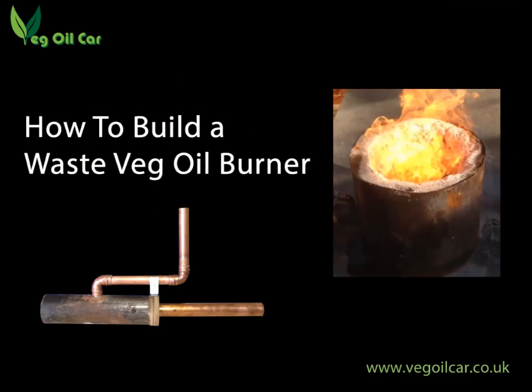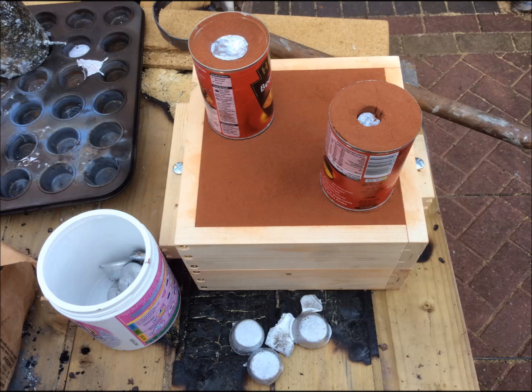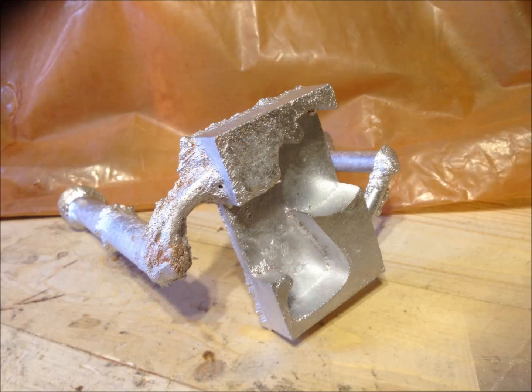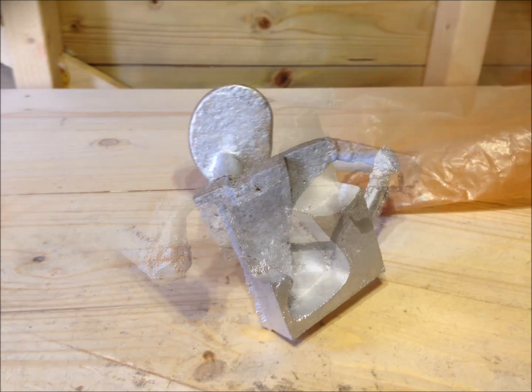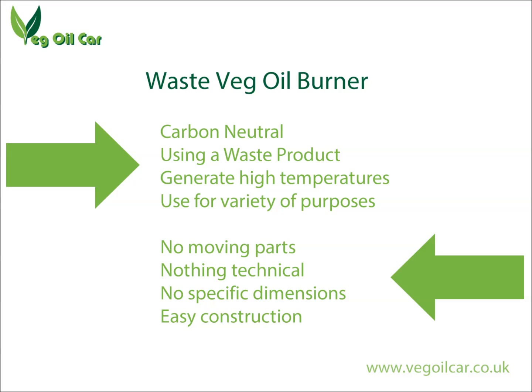There are lots of videos out there on the subject of building oil burners, but I found most of these to be too complex or lacking in detail. This oil burner is very simple — there are no exact dimensions and it's built from spare parts, but the thing is it works very well. It's carbon neutral, burns a waste product and generates high temperatures. It can be used for a variety of purposes. There are no moving parts and no specific dimensions, so it's an easy DIY construction for anyone with a few spare plumbing parts.